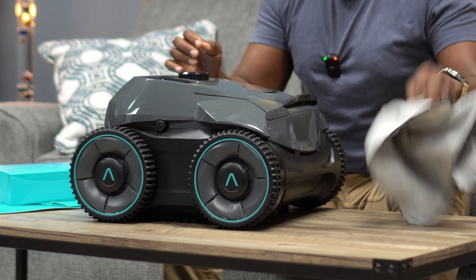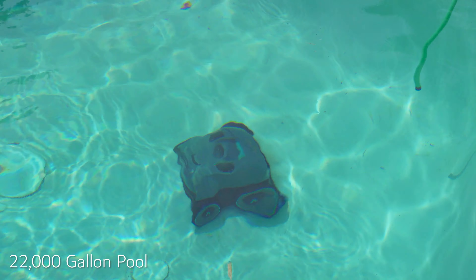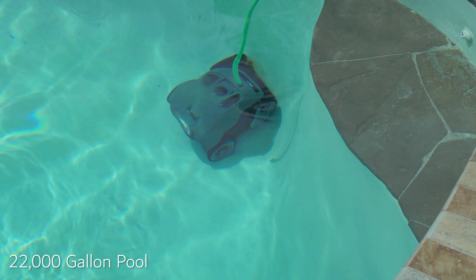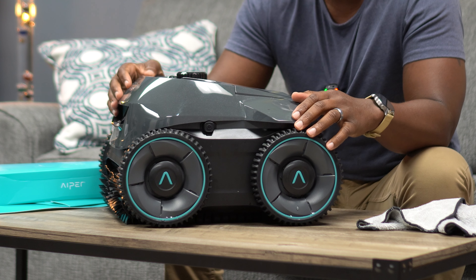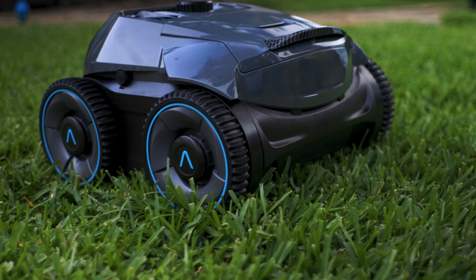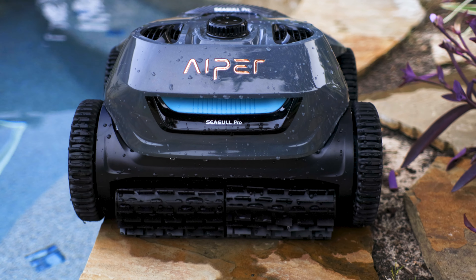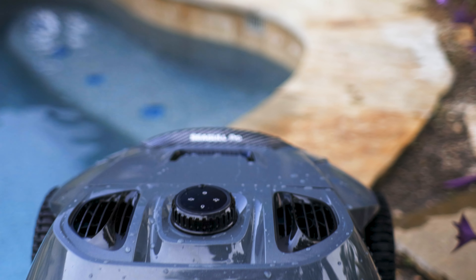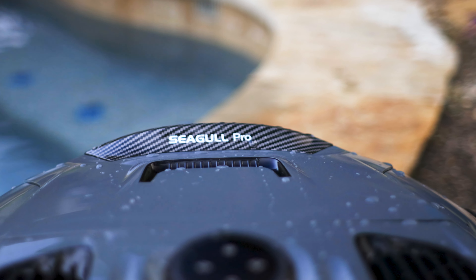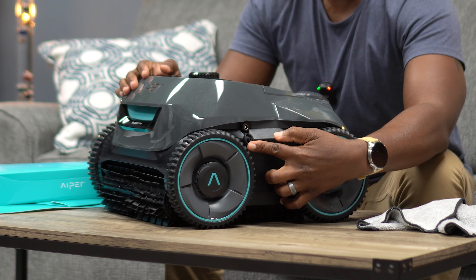I want to share my personal experience with the Seagull Pro. First, let's talk about the design — it looks like a little space-age buggy. You've got your front end, and check this out — it's got a carbon fiber spoiler on it. The charging port is on the right-hand side, like a gas tank — you just unplug the cover and there you go.